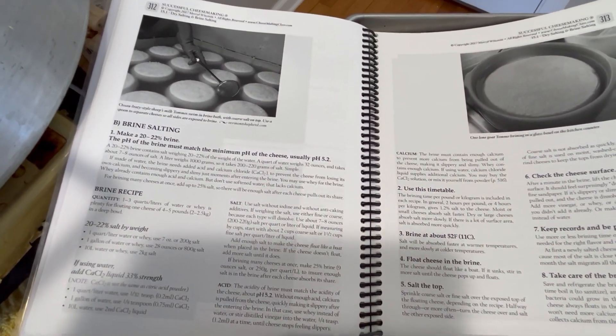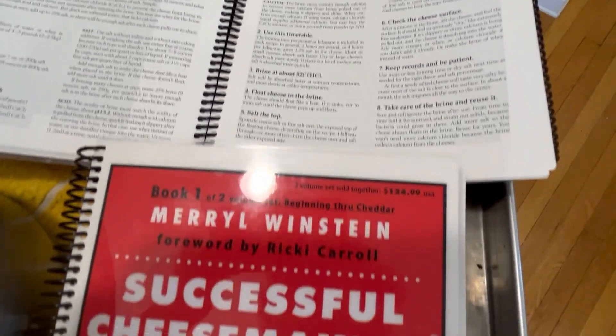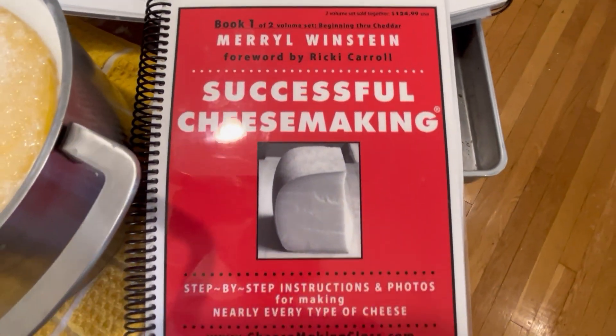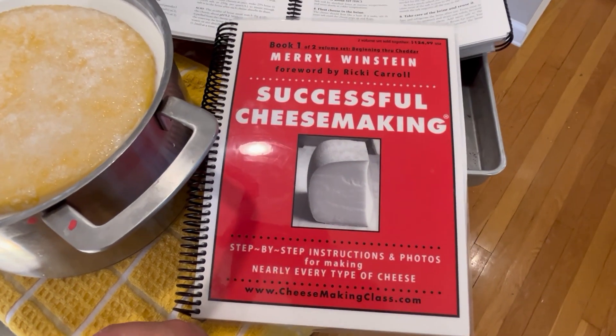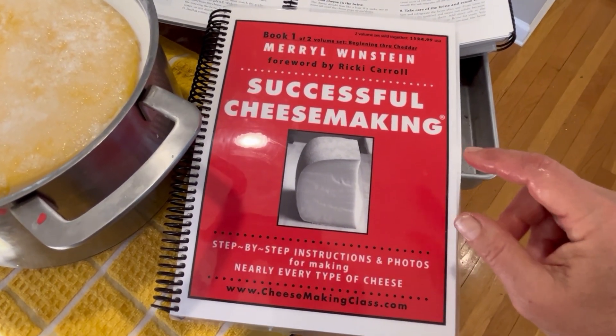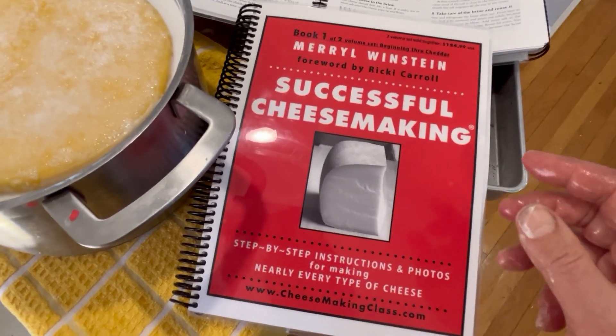And if you want all the instructions for that in my Successful Cheese Making, here are the pages where I talk about how to brine your cheese. My Successful Cheese Making two-volume set is available at my website, SuccessfulCheeseMaking.com, along with cheese-making classes.